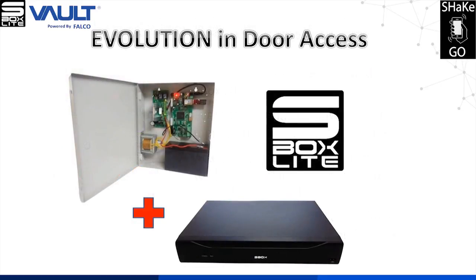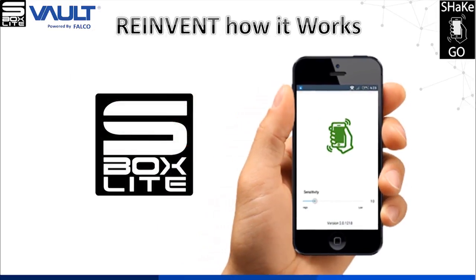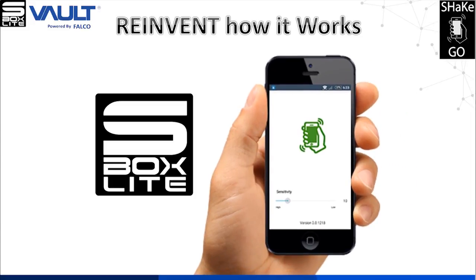The S-Box Lite is an evolution in door access which uses your phone to open the door, and it is easier to set up with the plug-and-play system. We have reinvented the S-Box Lite to bring a more convenient and more secure solution in door access.